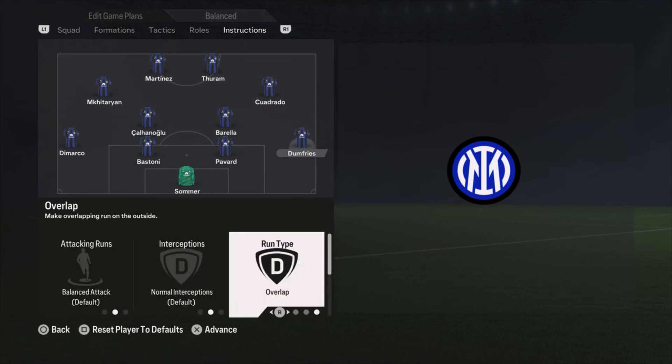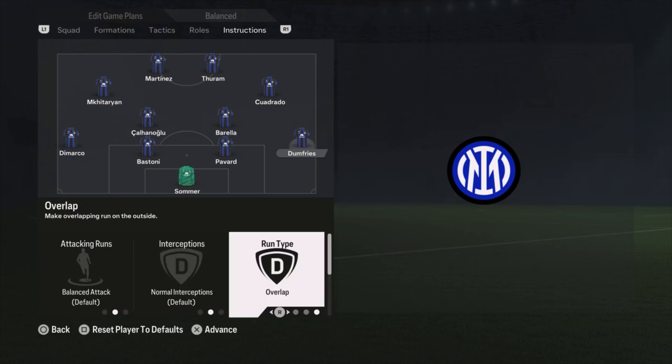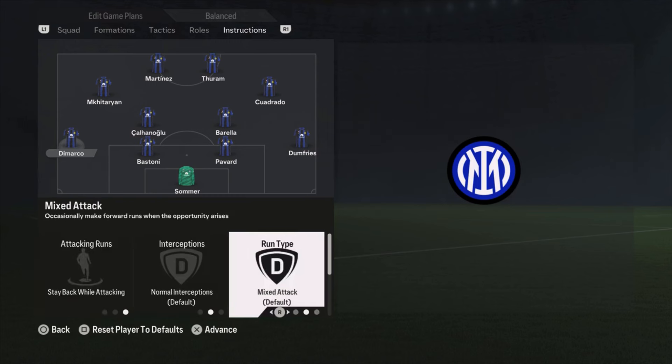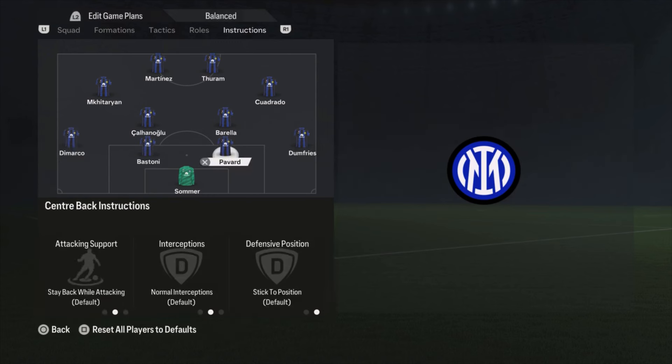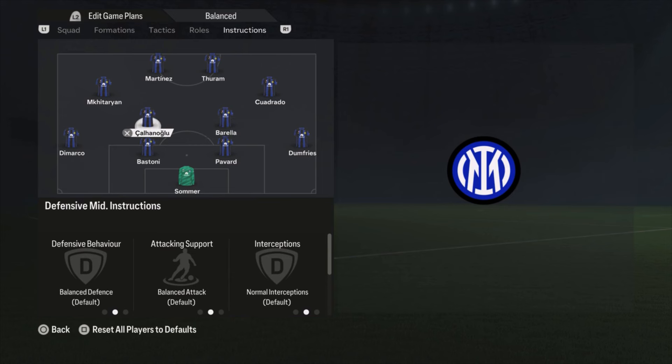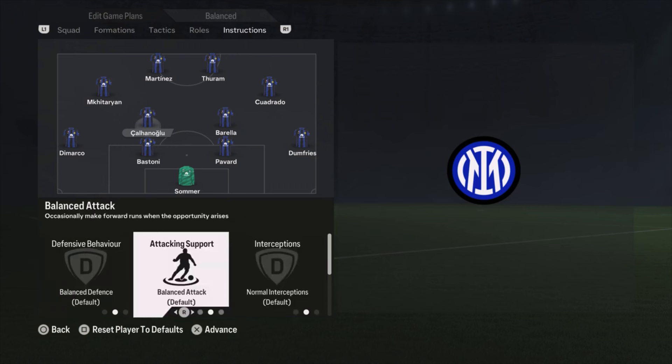Dumfries is on balanced attack and overlap run, because he's a really attacking-minded right defender. Di Marco is also really attacking-minded, but I don't want both going forward — so stay back while attacking for Di Marco, and Dumfries is on balanced and overlap. Center backs are just default. Barella is default — high/high work rate so he goes forward and comes back. Kalanoglu is also default because he's more of a playmaker, using his passing skills.